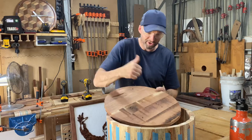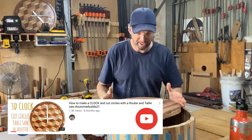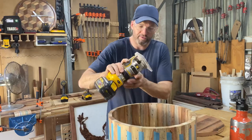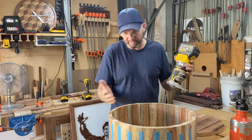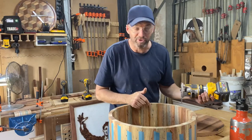I've got this leftover circle from that clock you can see up in the corner there, from the outside edge. It's just gonna sit on the edge. What I'm gonna try and do is just hand route out a little recess so this can drop in. Doesn't need to be pretty, just needs to save me making another circle.